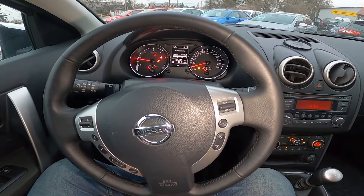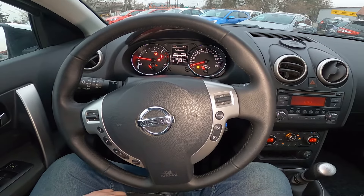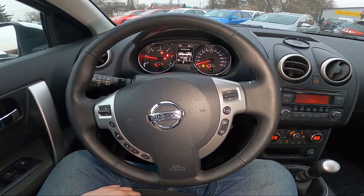Hello, today I'm in a Nissan Qashqai. In this video I'll show you how to enable fog lights.